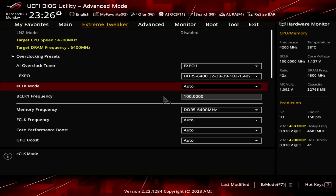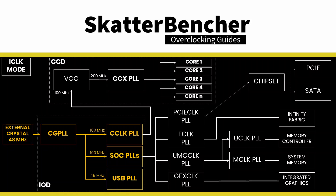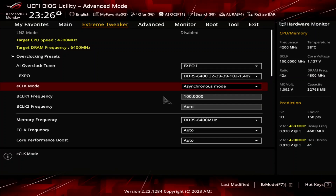Set eClock Mode to Asynchronous Mode. This enables an external clock generator to drive the CPU frequency. Ryzen 7000 has three clock generator modes: Internal, External Synchronous, and External Asynchronous. In External Asynchronous mode, there are two external 100MHz clock generators — one used exclusively for the CPU core frequency, and the other for the other parts inside the CPU. Using asynchronous eClock is the only way to increase the maximum frequency of a Ryzen 7000X3D processor, as the Precision Boost Overdrive IFMAX Boost Override tool doesn't work.